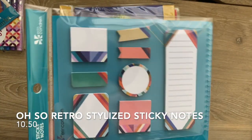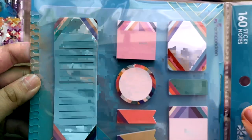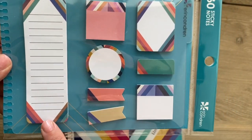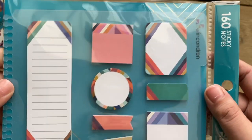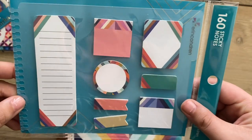Then we have the stylized sticky note dashboard. These will be $10.50 and these are beautiful. I absolutely love this design and I love the way they made all of these work. I really do think these have a retro feel. So these are the new stylized sticky notes.